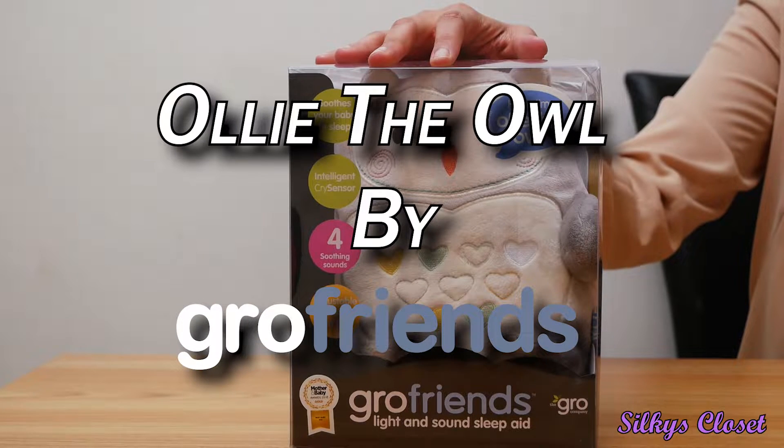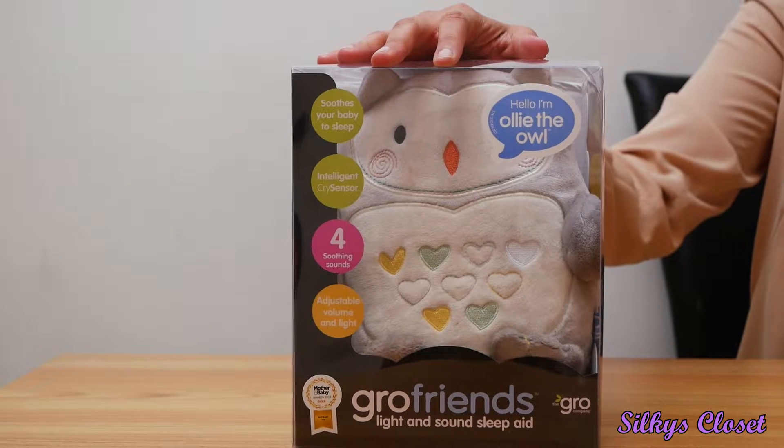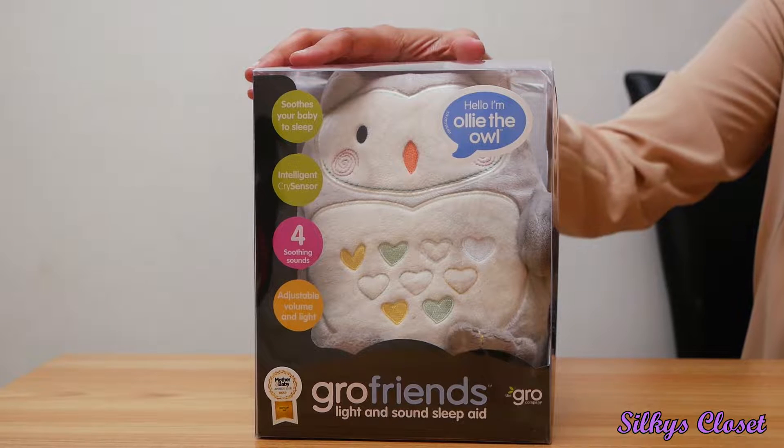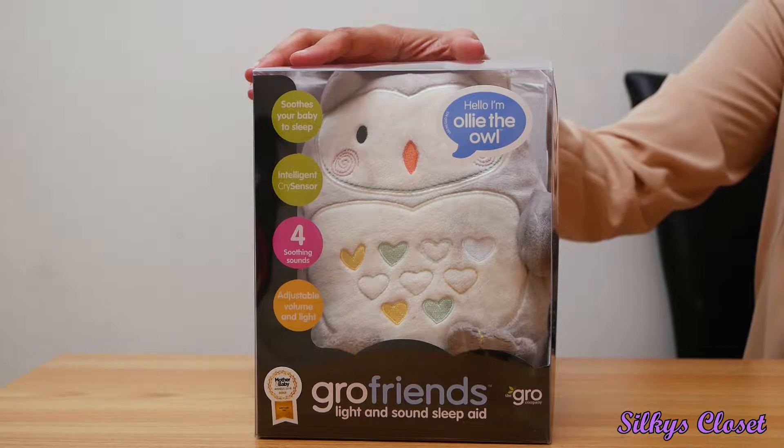Welcome to the channel Silky's Closet. Today I'm going to be doing an unboxing and I'm going to talk about this product called Ollie the Owl by Growfriends. First of all let me just say that this is one of the most amazing, if not the most amazing, purchase I've made for my baby.